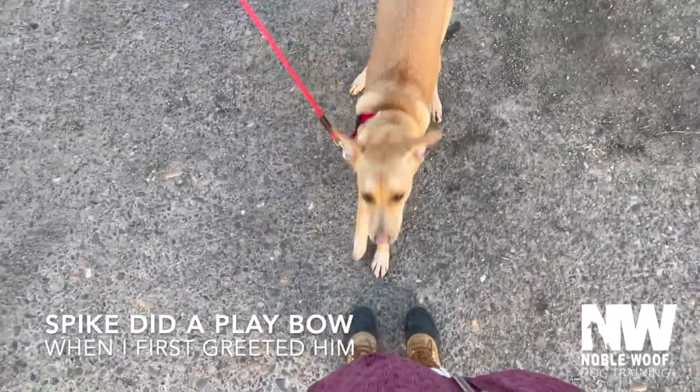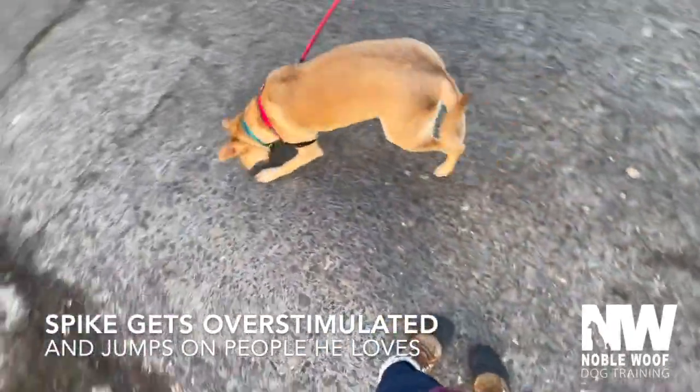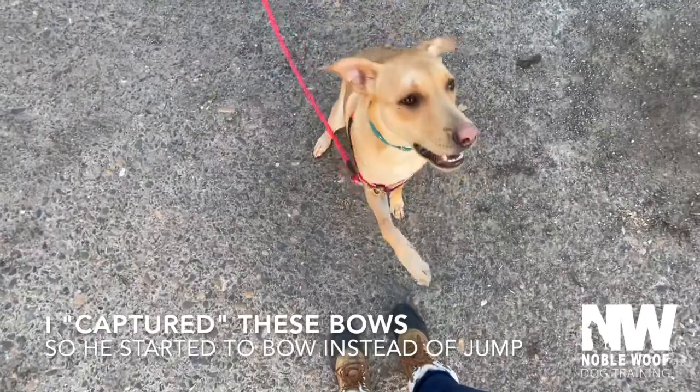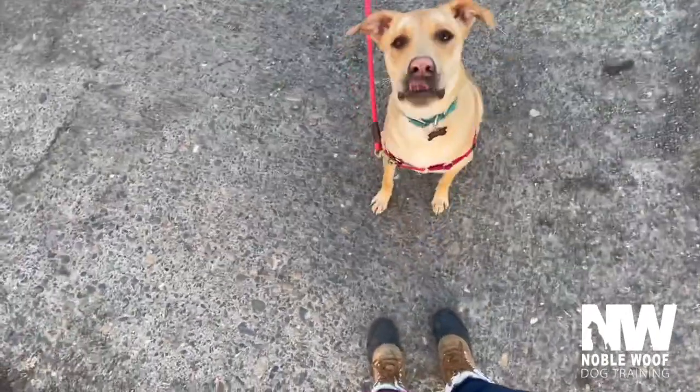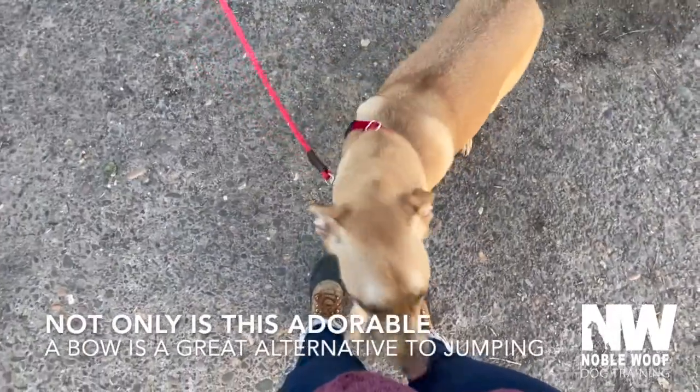Play bows! Yes! What? Have you been teaching this to him? Oh bud. What's behind you? Yes! He's so smart. Yes!